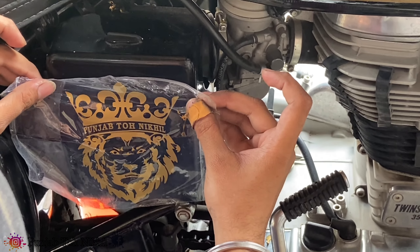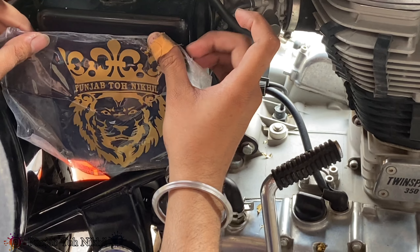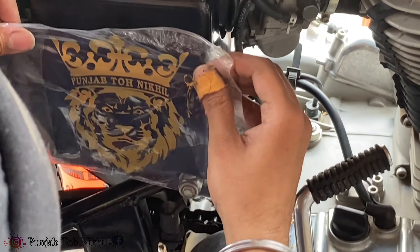This is my all-time favorite sticker — I have customized it myself. Last time I made it in white color, but this time I made our tank design in a different color.